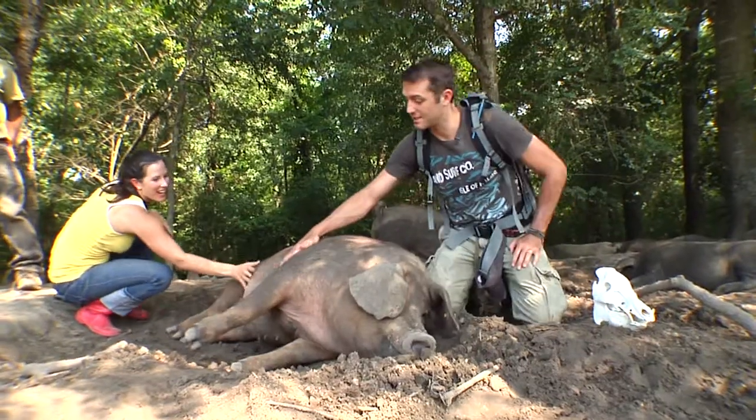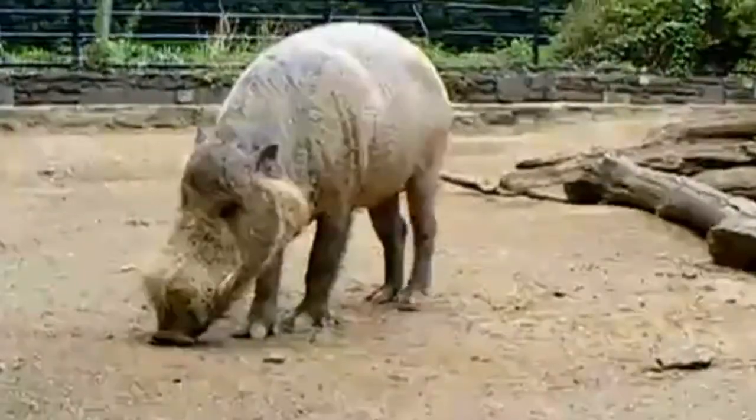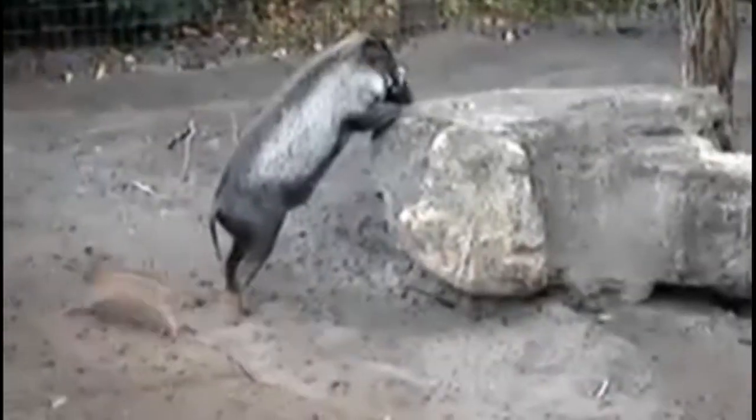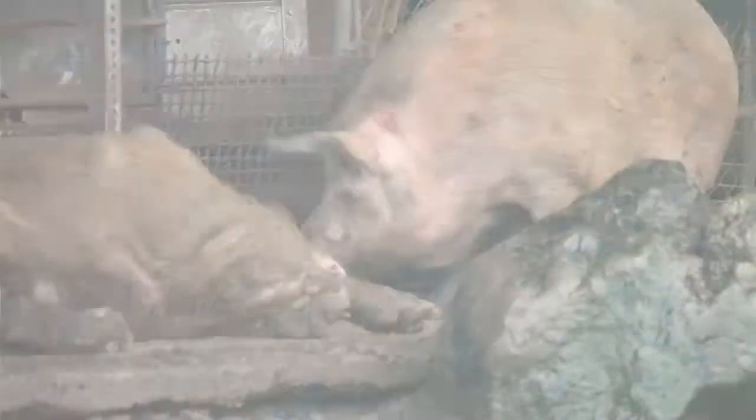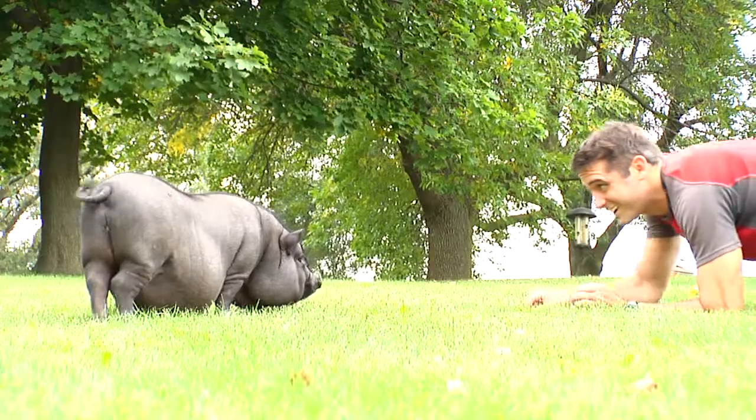There are also a lot of other kinds of pigs, like the wild boar, which is also this species. You've got the bearded pigs, the warty pigs, the warthogs, pygmy hogs, and the babirusa, where they have tusks that grow up in these big giant circles. All sorts of pigs consist in the family Suidae.